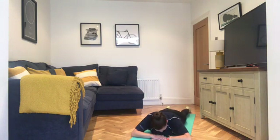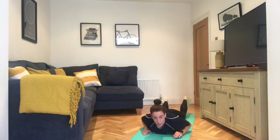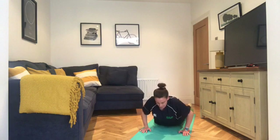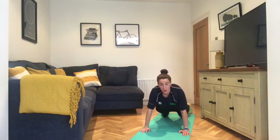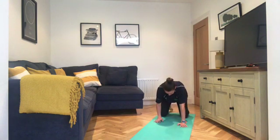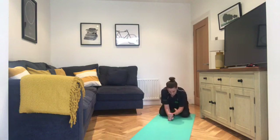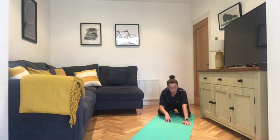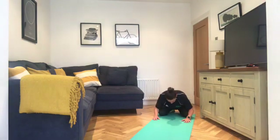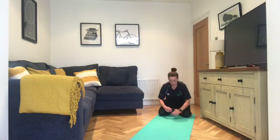On your next exhale, push yourself back up onto those toes. Treat this like a move — pushing up from the chest, tummy, thighs, up onto the knees, and pushing back into child's pose. Walk those hands back, take your time. Child's pose — double up the fists and rest the forehead on the fists, or hands out to the front with forehead to the floor, or hands out to the back. Whichever is comfortable for you. Just take a few breaths in our recovery, in through the nose and out through the mouth.